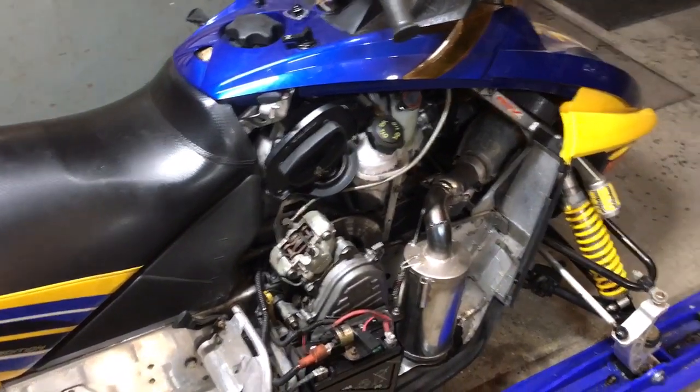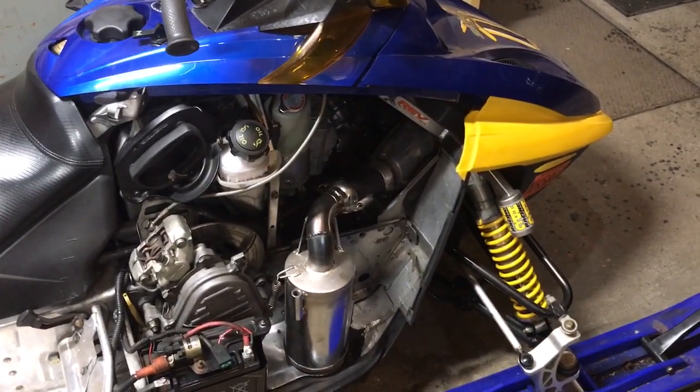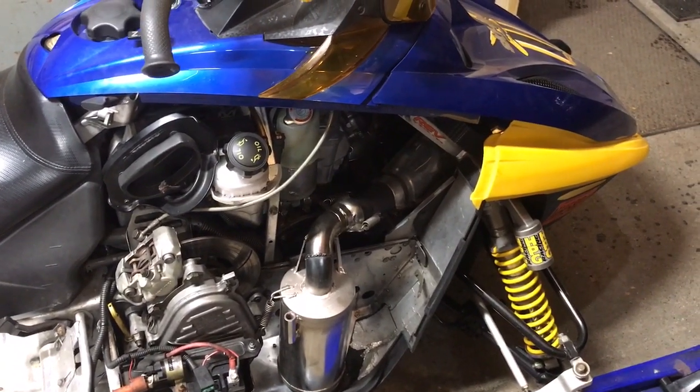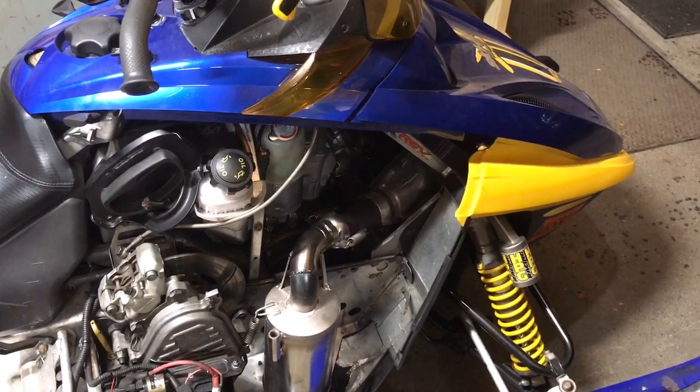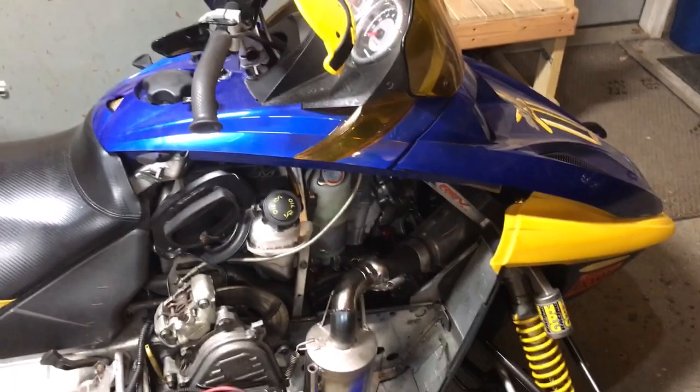Right off the bat, we knew something was fishy with that. I pulled the stator out of it, did a bench test on the stator — it tested out good. Took it to a local power sports place, they tested it the same way I did, it tested out good. I think we tested the voltage regulator too. We tested the voltage regulator before we even pulled the stator.